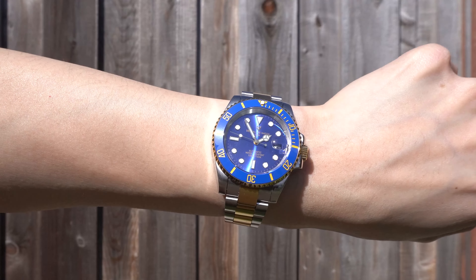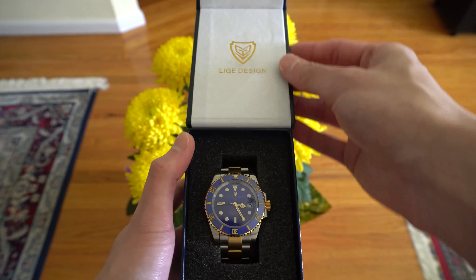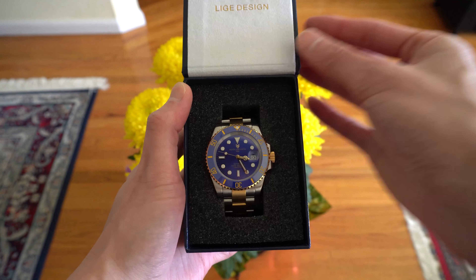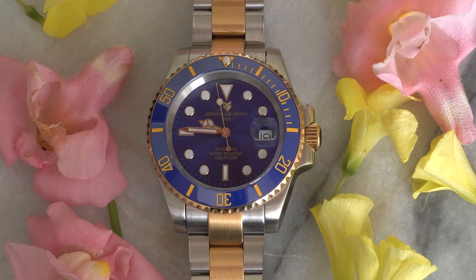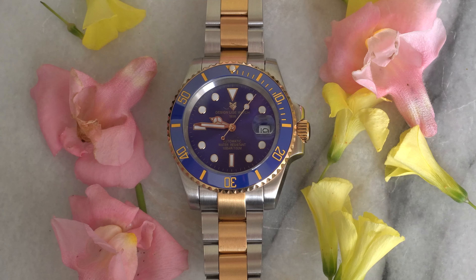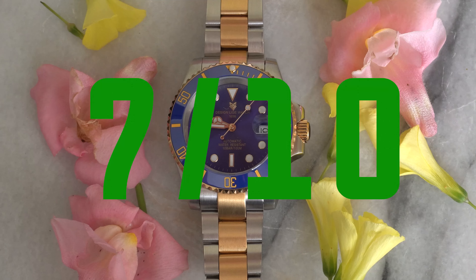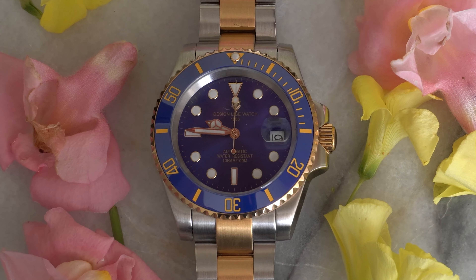My final verdict: this isn't a bad watch. The dimensions are pretty spot on and overall it does look like the Submariner, but with a few minor differences. The price isn't bad at only $70, so overall I'll give this watch a 7 out of 10. Let me know in the comments what you think of the Leech Submariner. I have an entire playlist of watch reviews, so check that out if you love watches. Don't forget to hit the subscribe button — thanks for watching!